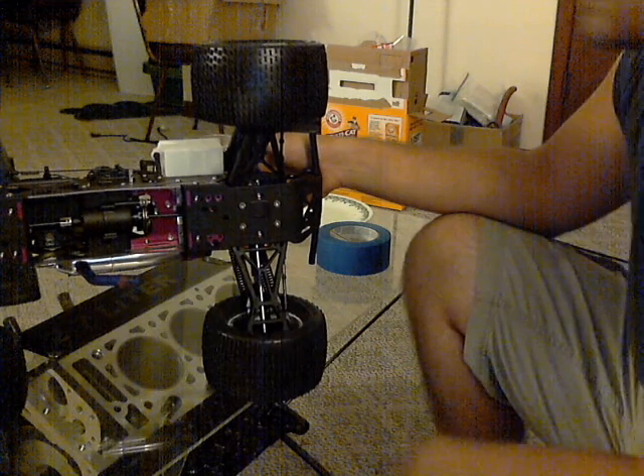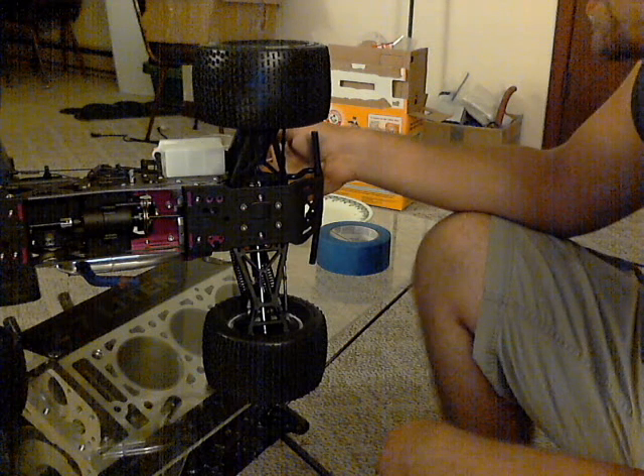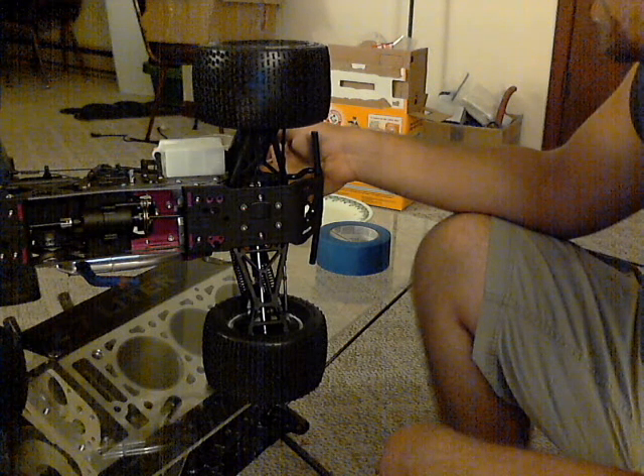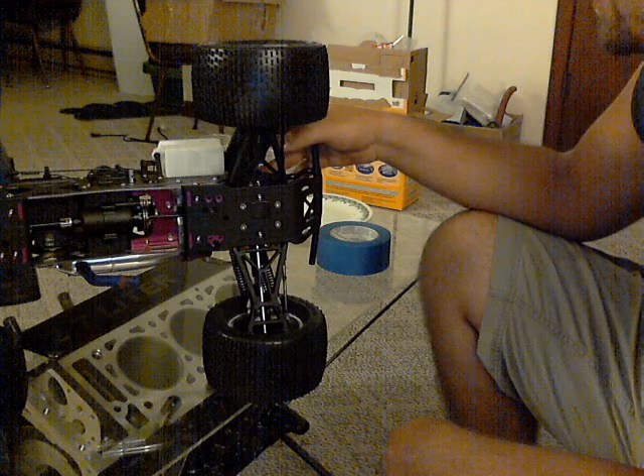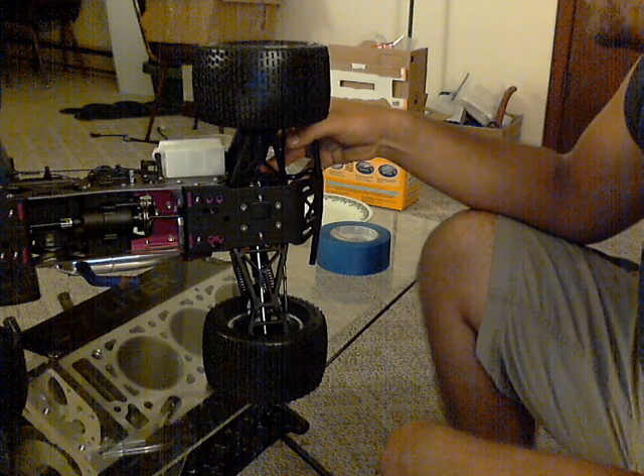Right now I've got an exhaust deflector on it — just an old piece of junk exhaust deflector. I haven't decided if I'm going to run one or not. I think I'd prefer to actually fabricate a small exhaust for this thing, but that's onward and upward.